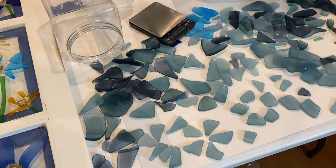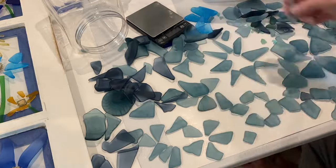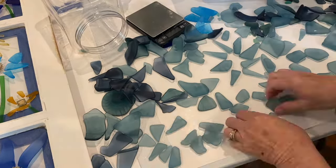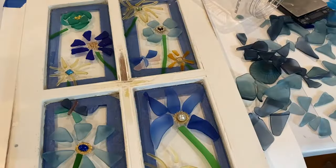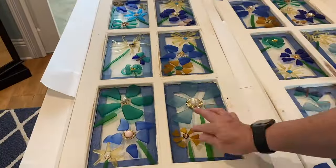At the last minute, I decided to change out the bright blue for a different color blue. And then after that, I went through my greens to add some leaves to the flowers.